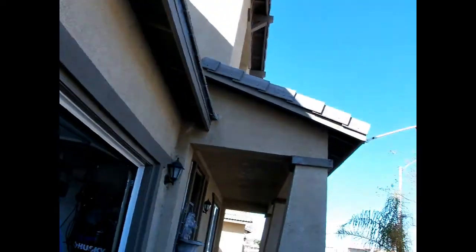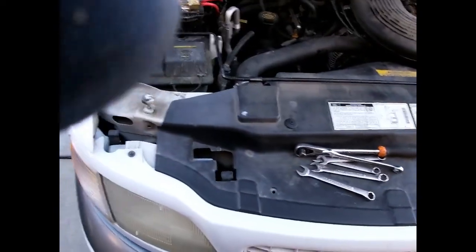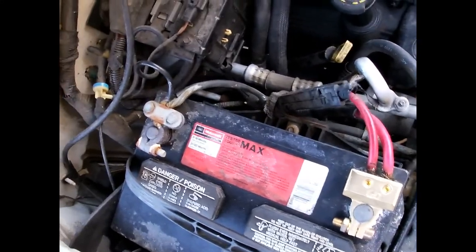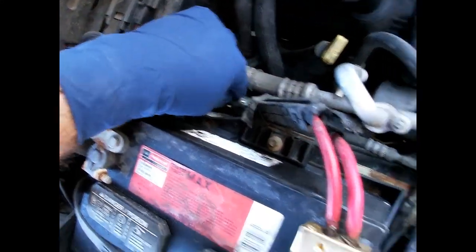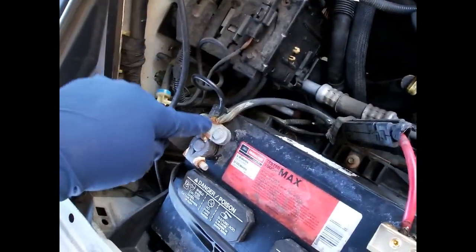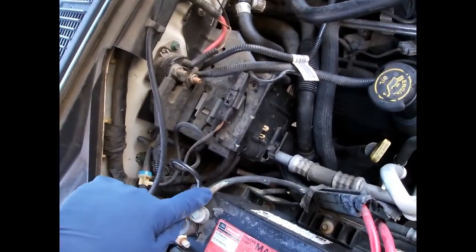What's up everyone, we're back again. Today we're going to be working on the expedition - we're going to be addressing an issue with the battery. When I've been driving around I've noticed the lights have kind of been flickering, the gauges are acting weird. You can see there's all sorts of corrosion on the battery here, and these terminals are just gross.